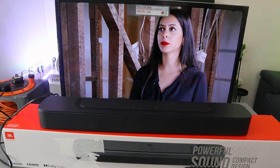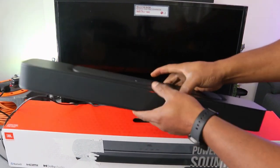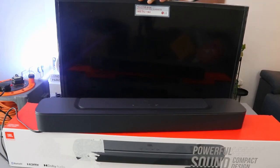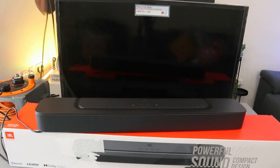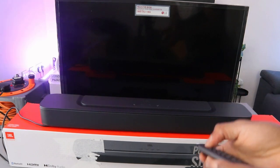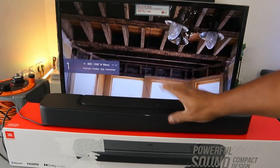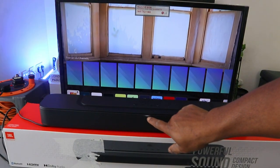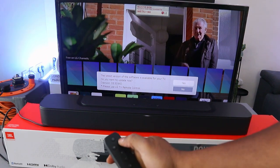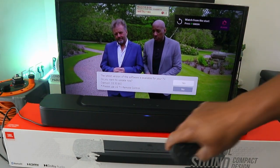Now I want to show you how to hook this up to your TV via Bluetooth. To do this, switch off the TV and unplug the soundbar cable. Then switch the soundbar on and also switch the TV on. Use the remote control to select Bluetooth mode on the soundbar — it will show a blue light indicating Bluetooth mode.